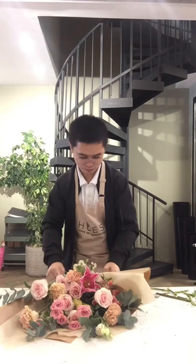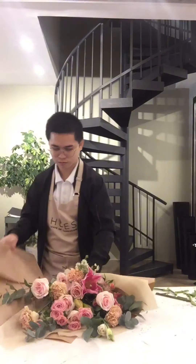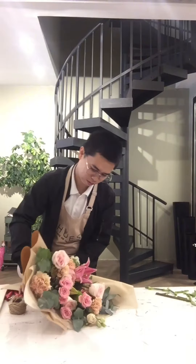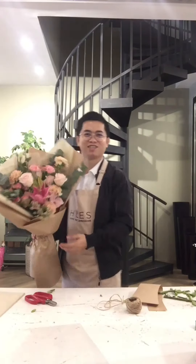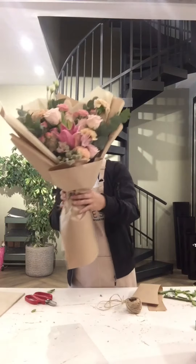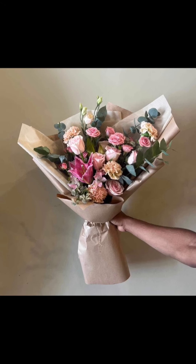They are so careful with the flowers, especially with this kind of arrangement, because some customers will rearrange the flowers and put them on their faces. Here's the final look of the bouquet — thank you for watching!